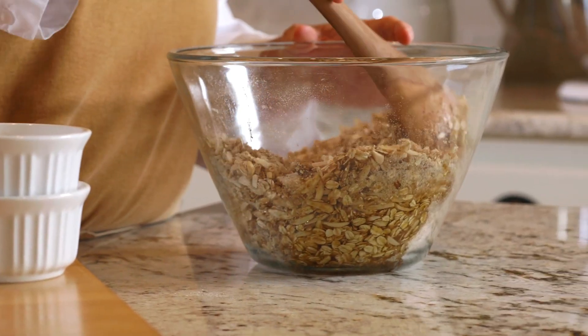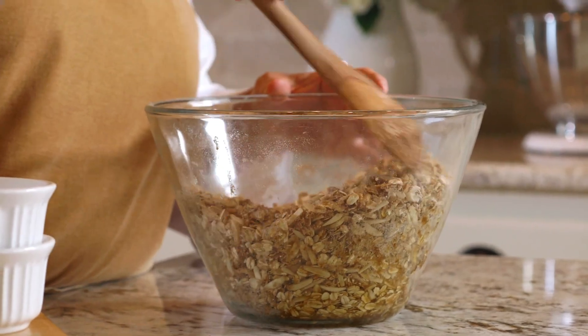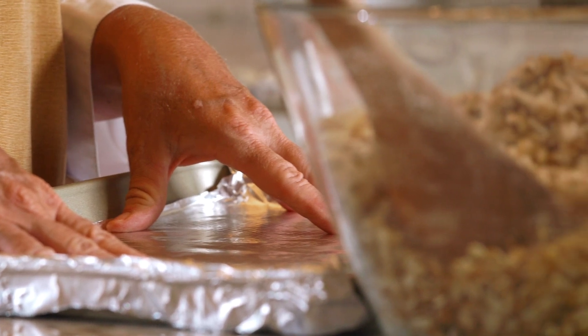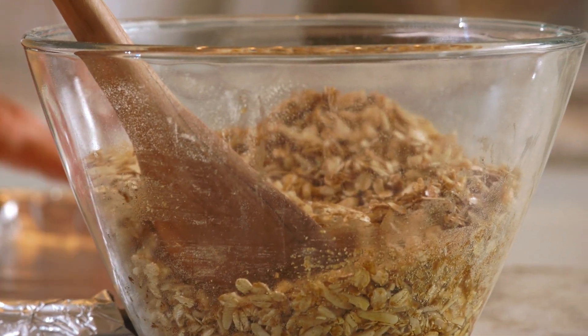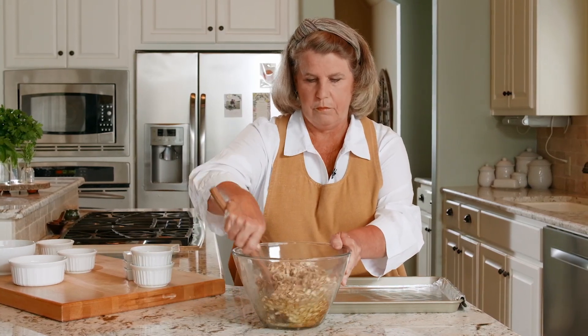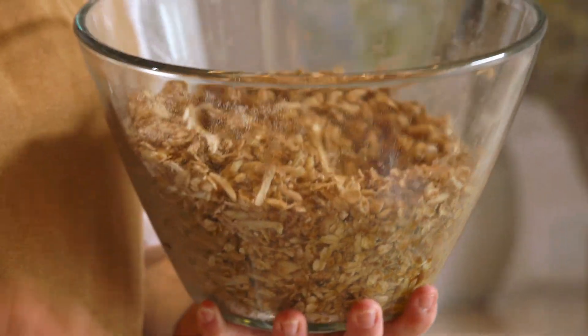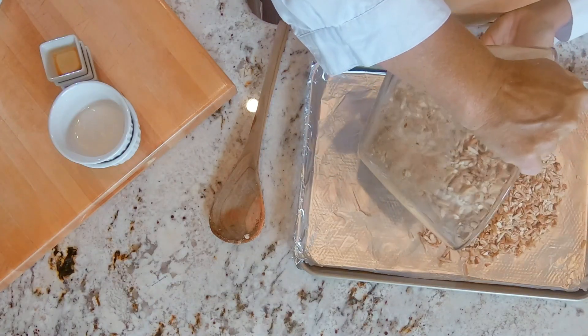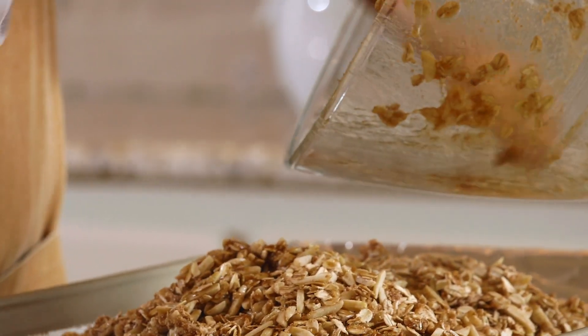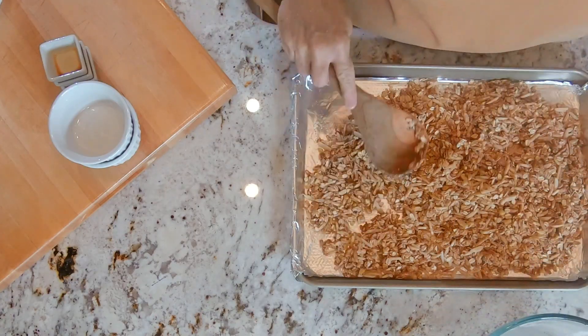So basically I'm just really coating this, making sure it's all stirred together. Now I have a cookie sheet here. I've chosen to use nonstick foil — it's one of my best friends because then I don't have to spray the cookie sheet and I don't have to worry about it getting stuck, because halfway through the baking I need to be able to toss it. If it's stuck to the cookie sheet it just makes a mess and burnt pieces. I'm going to go ahead and distribute it evenly on the pan.